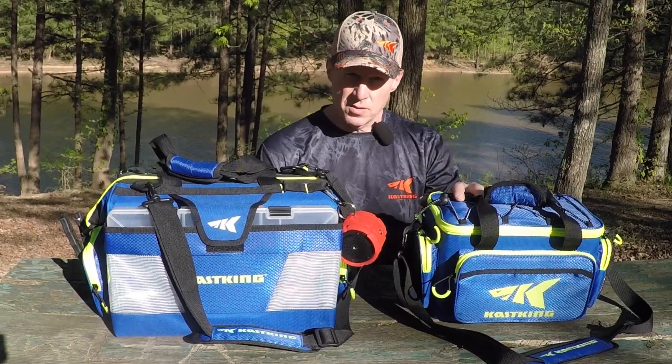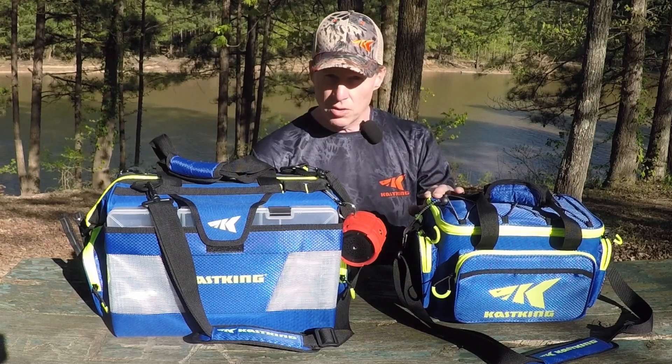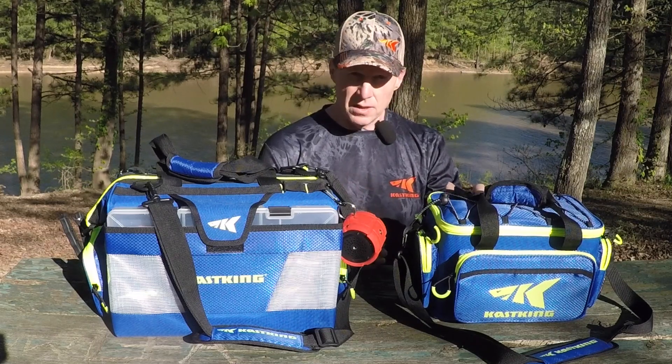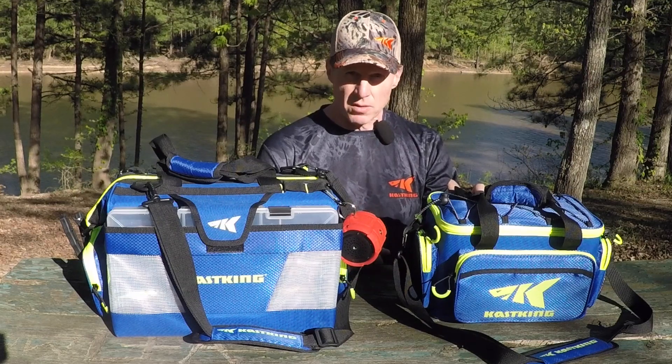One of the first things you notice on this bag is the high visibility zippers. You can see their bright chartreuse color, and that was intentional. It's really easy in low light and if you're fishing at night to see where your zippers are, so it makes it a lot easier to find what you're looking for.